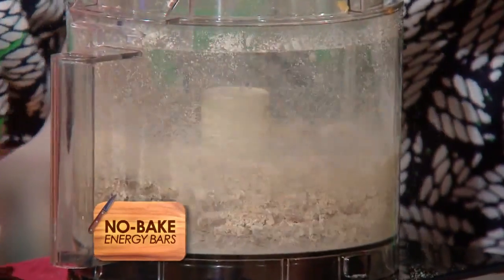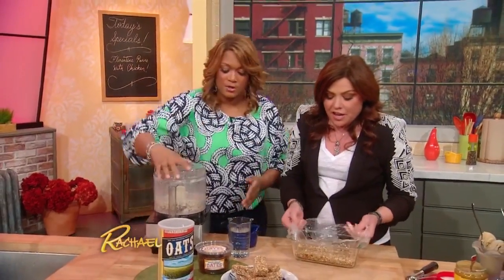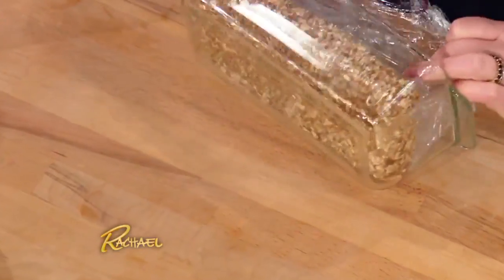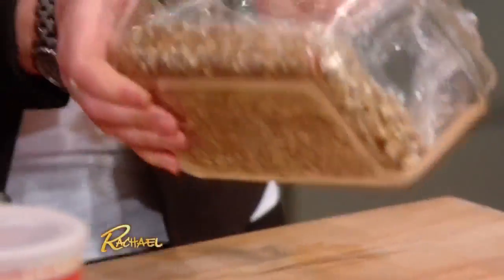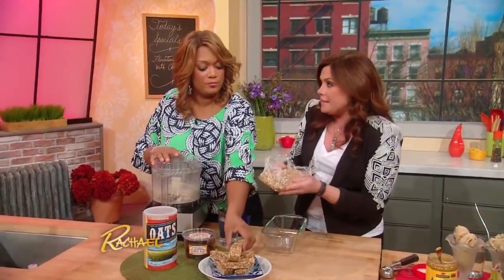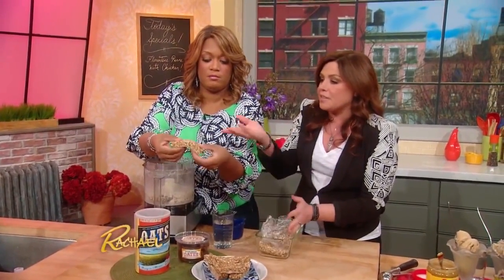Energy bars are so expensive, and seriously, you're trying to be healthy — just look at the list of ingredients. Ain't nothing healthy in there but the oats, and they add in so much extra sugar. So then you pack it into a loaf pan, but she lined it with plastic, guys, so they come right out. Right in the fridge, it comes right out. Chill it, pull it out with the plastic, and then you just cut them into bars.